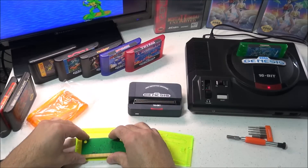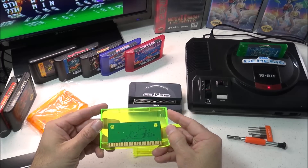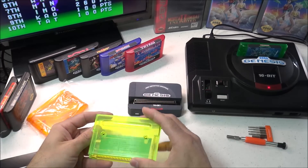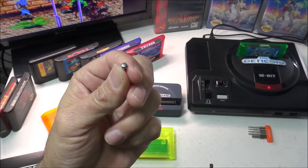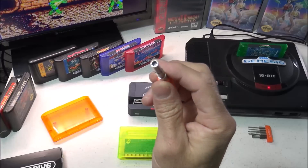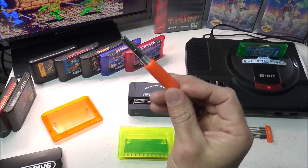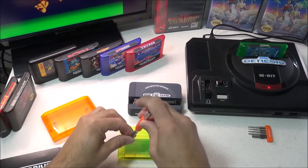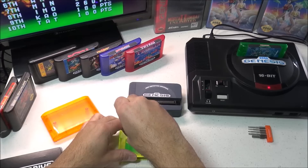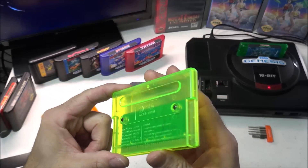Now let's go ahead and start building a game. We're going to grab our flash cart and put that inside the cartridge shell with the main chips facing towards the front of the cartridge. This does come with some security screws so you will need a special bit to put this together and I'll post a link to this tool down below. With the screws they are pretty tight when you go to put this shell together, so be prepared for that.